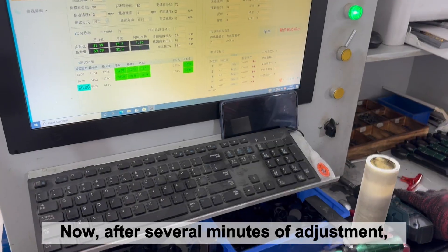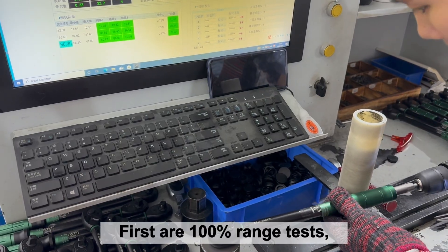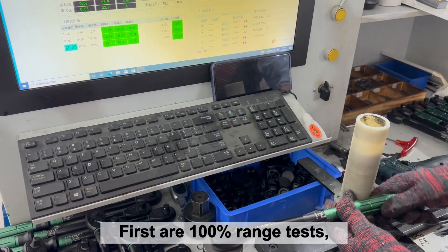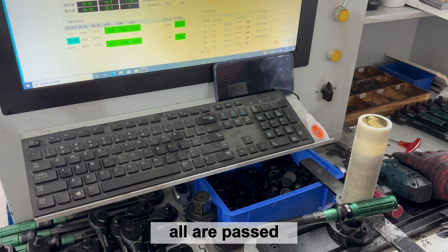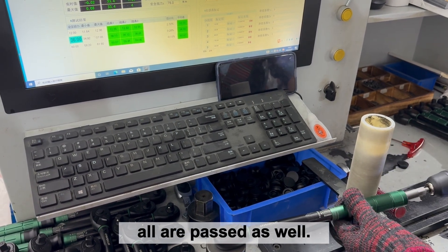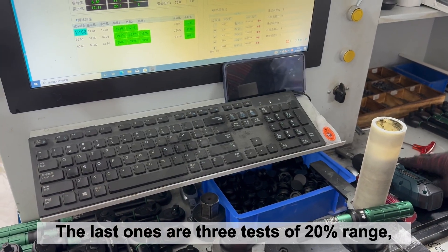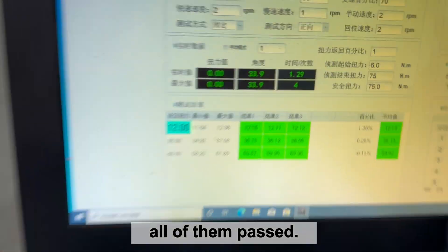After several minutes of adjustment, let's run the tests again. First are the 100% range tests — all passed. Then the 60% range tests — all passed as well. The last ones are the 3 tests of the 20% range — all of them passed.